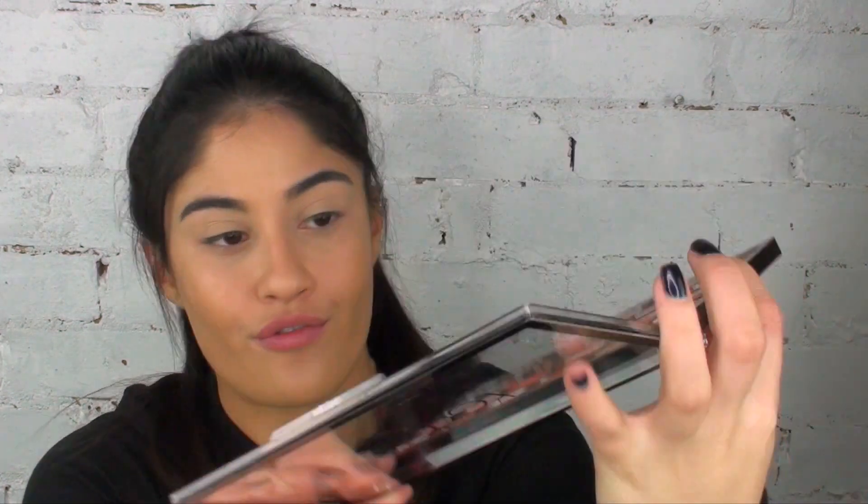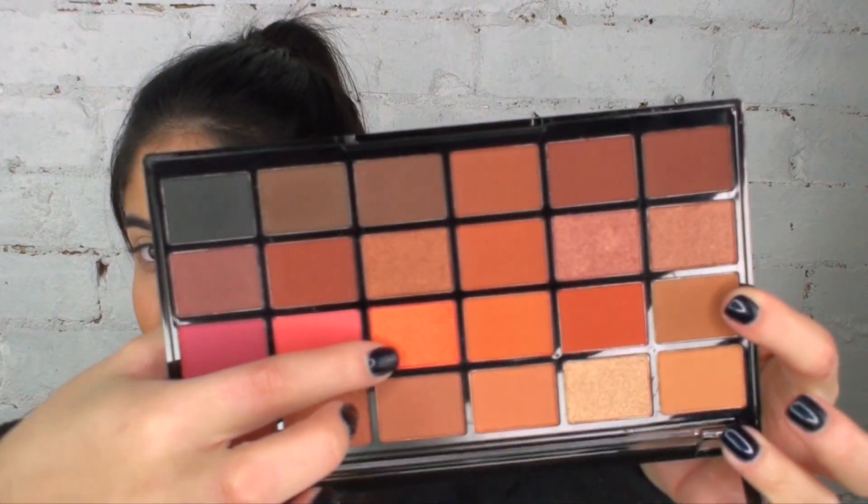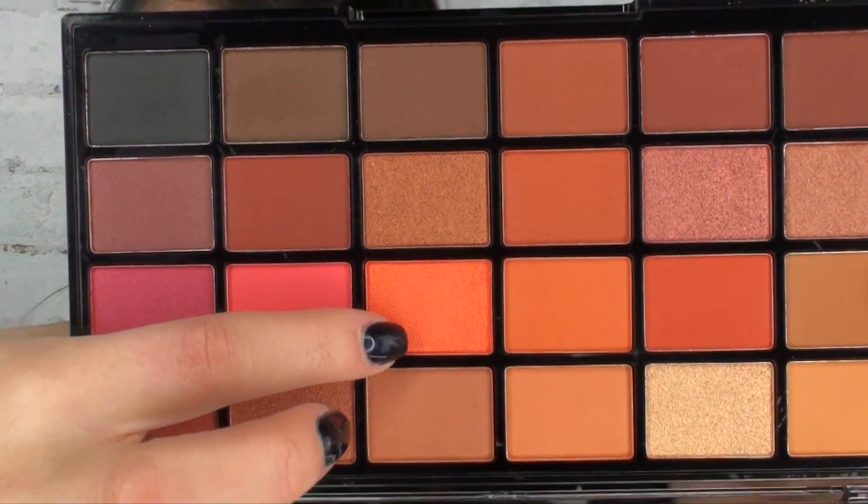The packaging of the new collection is really classy with the black and rose gold trim around the sides. I really like that. For today's look, I'm going to use the palette called The Heat Is On. I'm feeling the brown shades and then as the pop of colour, I really like this shimmery orange shade.